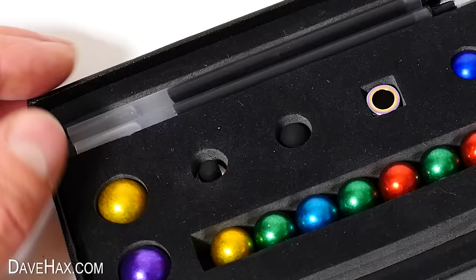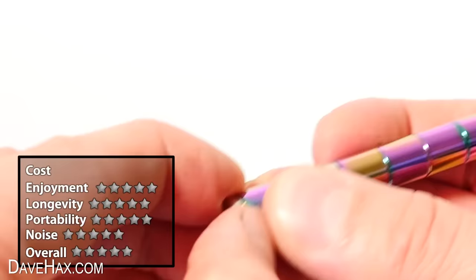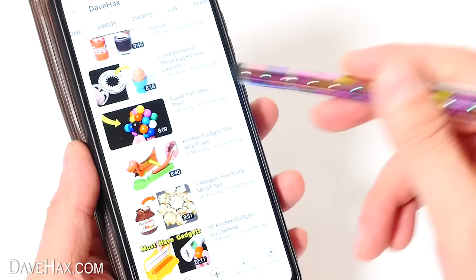As well as the four refills, they also give us two different sizes of touchscreen tips. To use them, make sure the pen cap's on, remove the end, and snap on a stylus tip. And when I tested it out, it works really well. What a cool fidget pen.